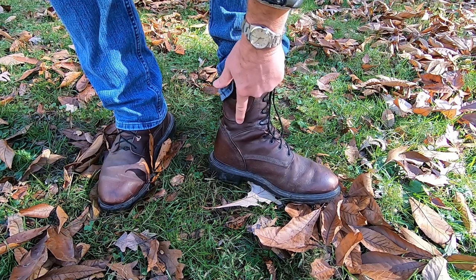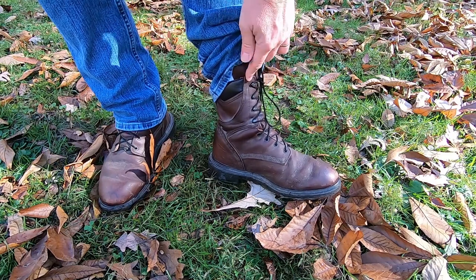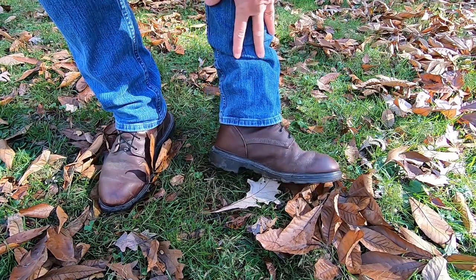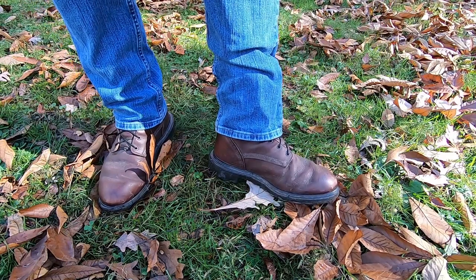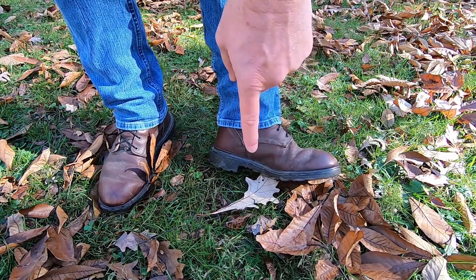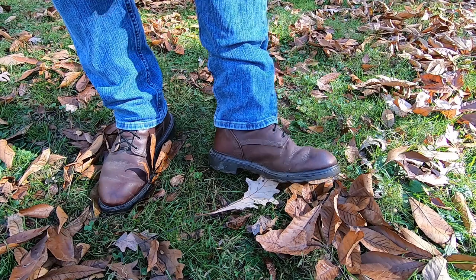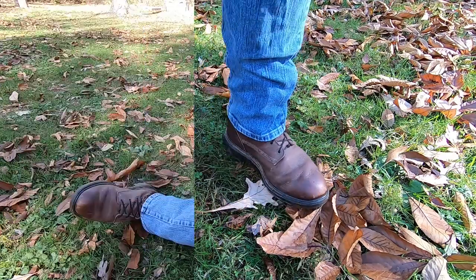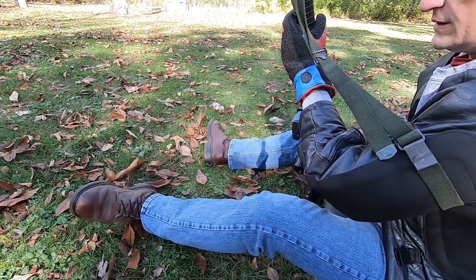What I'm really looking for in the standing position is a sole that gives me a substantial platform to stand on. A lot of times the firing point itself may not be level or as smooth as I would like, so I've got the boots to provide that platform for me.